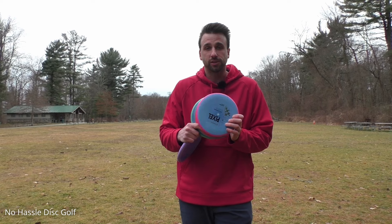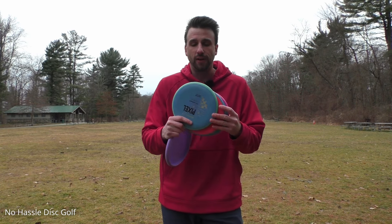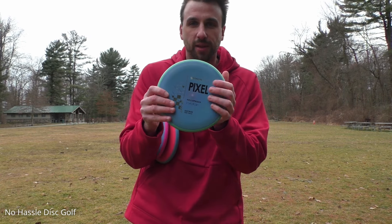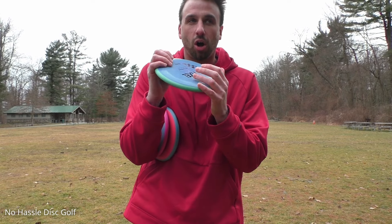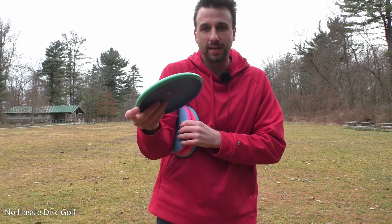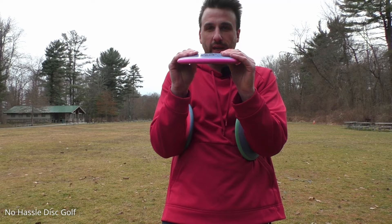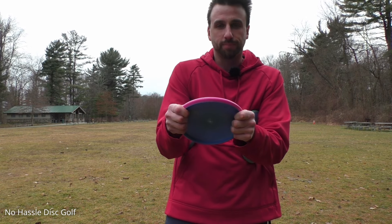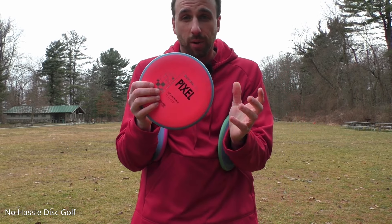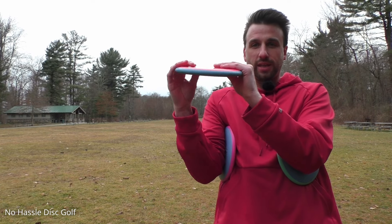We'll see if these Pixels fly up to that today and see if it's something I will eventually end up bagging. Before we throw these, I want to quickly touch on the feel. This is going to be the Firm — it's obviously the hardest and most rigid plastic, but still has really nice grip with that Electron plastic. Then here we have the Medium — a nice in-between where it is a bit pliable, still really good grip. And then we have the Soft, which I'm the most excited about.